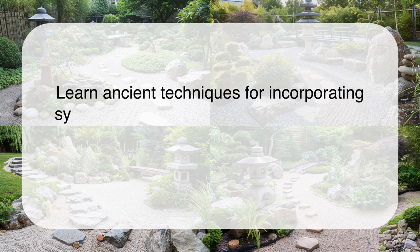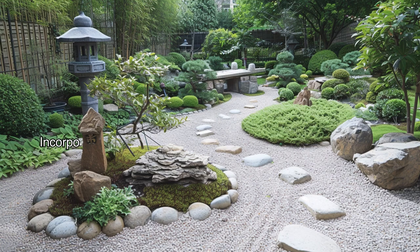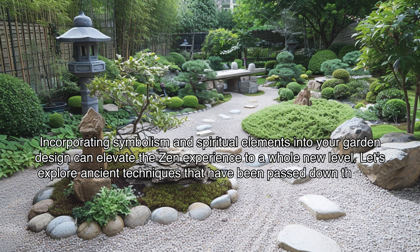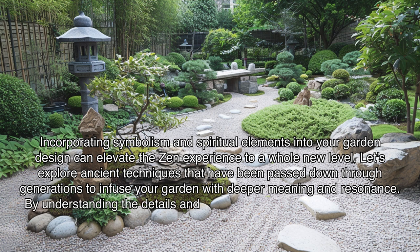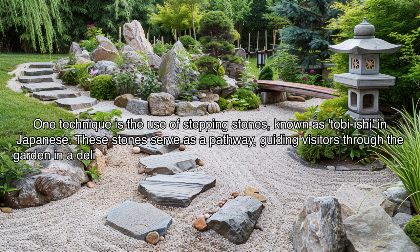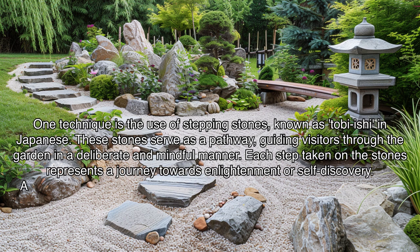Learn ancient techniques for incorporating symbolism and spiritual elements into your garden design, enhancing the overall zen experience. Let's explore techniques passed down through generations to infuse your garden with deeper meaning and resonance. One technique is the use of stepping stones, known as tobi-ishi in Japanese. These stones serve as a pathway, guiding visitors through the garden in a deliberate and mindful manner. Each step taken on the stones represents a journey towards enlightenment or self-discovery.